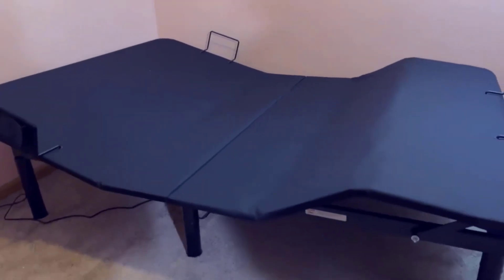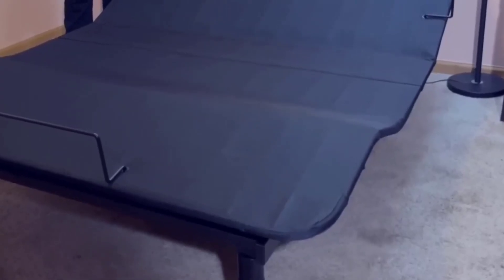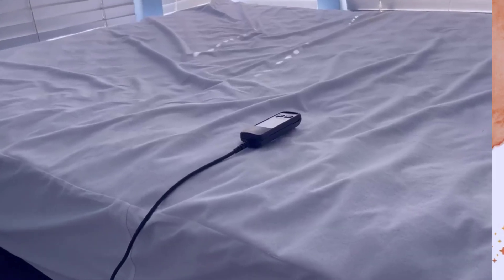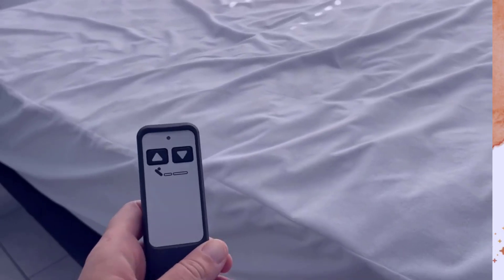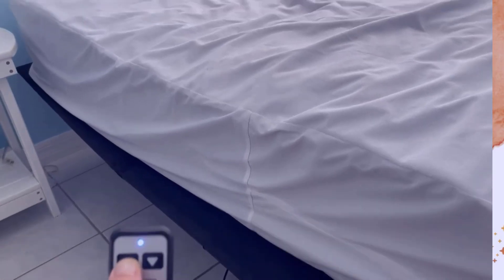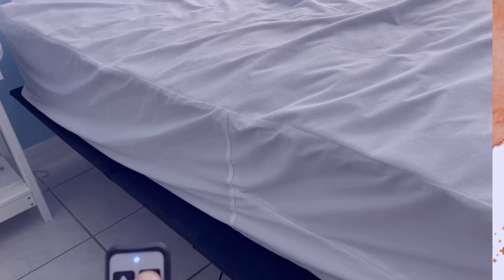Pros and cons. Five reasons to buy: wireless remote control for effortless adjustment; compatibility with various mattress types; two preset memory buttons for personalized comfort; zero gravity feature for optimal sleep positions; and can be used with or without a standard bed frame. One reason not to buy: some users may prefer additional customization features.